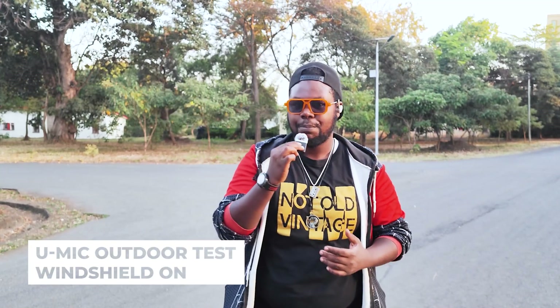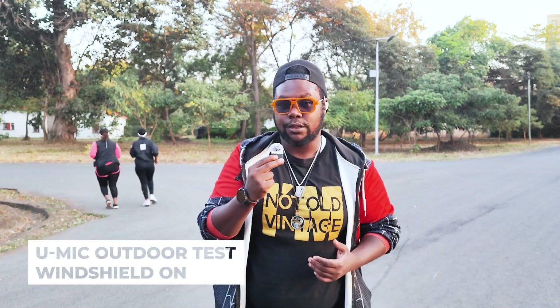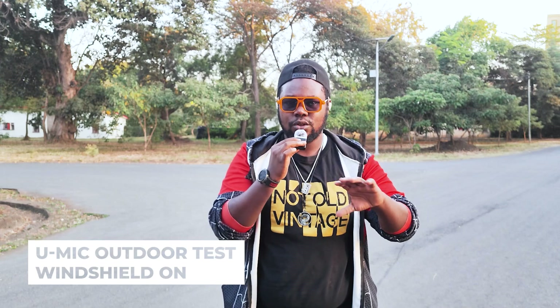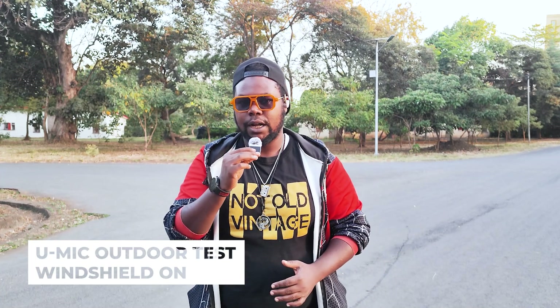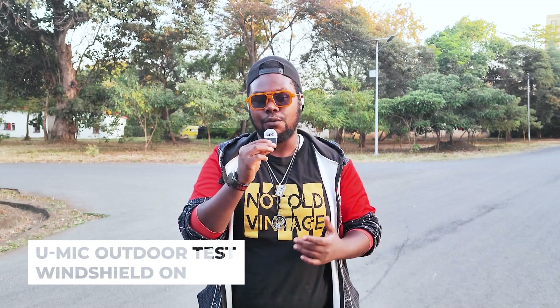I've now got the windshield installed. Out here it's a little bit windy, though the weather is quite cozy overall. I'm going to share how the experience is when using the windshield. It's not too windy right now — I was expecting more wind where I was standing. Overall it's a great experience. I hope you can hear me clearly. I've really fallen in love with this mic — it's convenient and performs really well.